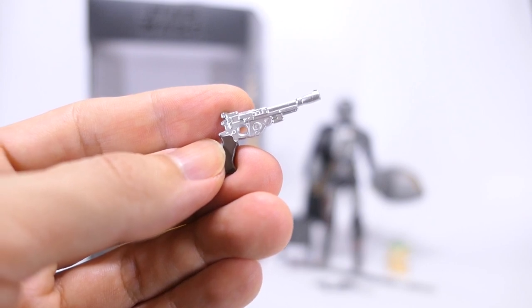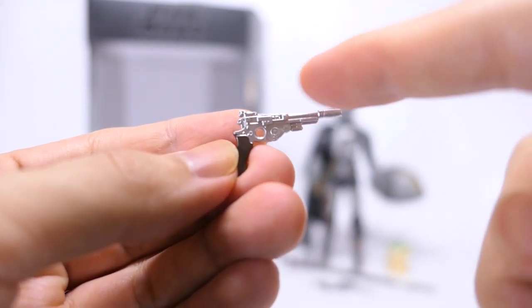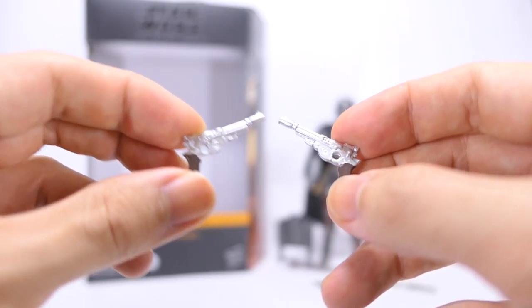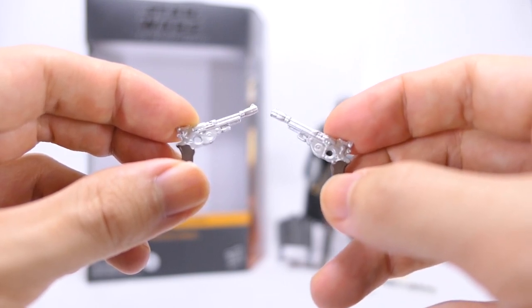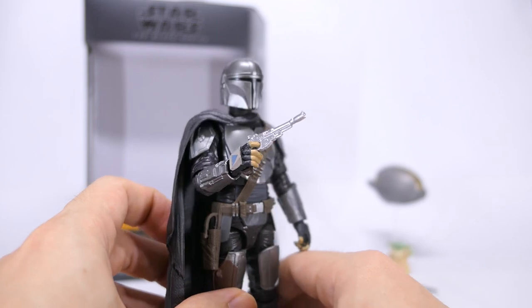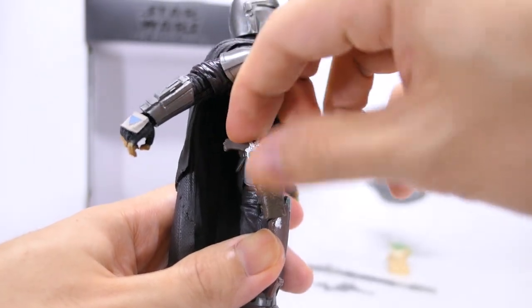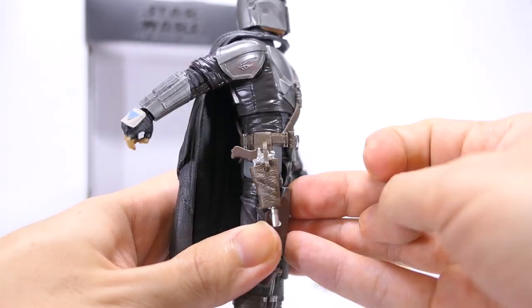Taking a closer look at his accessories — he comes with the blaster that's painted in silver on the barrel and the trigger area, as well as some brown paint on the grip. The blaster has exactly the same mold and paint as the one from the full Beskar single pack Mandalorian. He holds his blaster just fine in his right hand, as well as stores it in his holster on his right thigh.